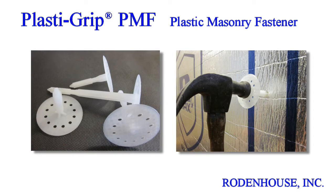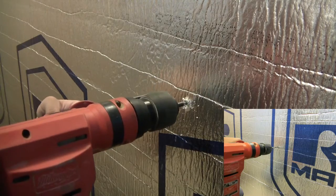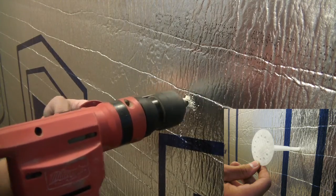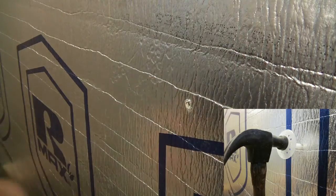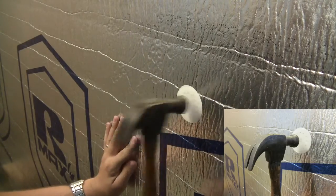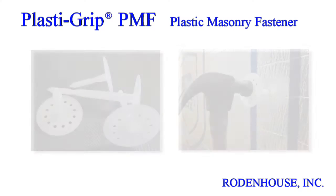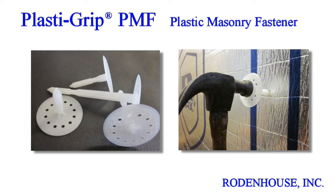For concrete or masonry substrates, we have developed the PlastiGrip PMF Fastener. These are available in various lengths for insulation ½ inch to 5 inches in thickness. The solid plastic design eliminates the thermal bridging and corrosion often associated with steel screws or pins. Simply pre-drill a hole through the insulation and into the substrate with a 5/16-inch masonry bit, press the fastener into the hole, and tap flush with a hammer. The large head diameter secures the insulation and prevents wind blow-off. The PlastiGrip PMF Fastener will save you significant material and labor costs while ensuring the most energy-efficient method for attaching CI to masonry substrates.